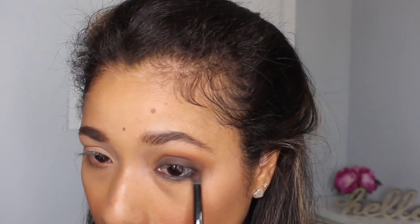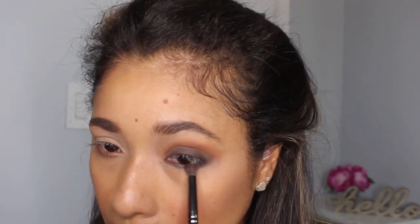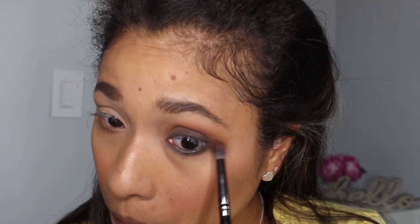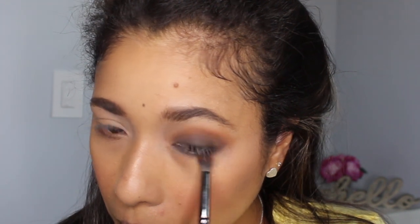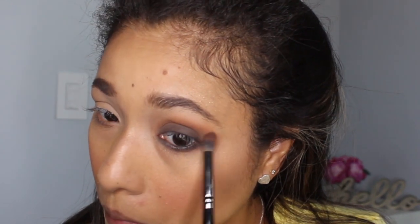Now we're going to work on our lower lash line. I'm going to take the same brown that we put all over our lid and bring it down towards our lash line to blend that out. Then I'm going to take the same brown we put on top of our crease and blend that down as well — so the same colors we used on our lid, we're going to blend on our lower lash line.